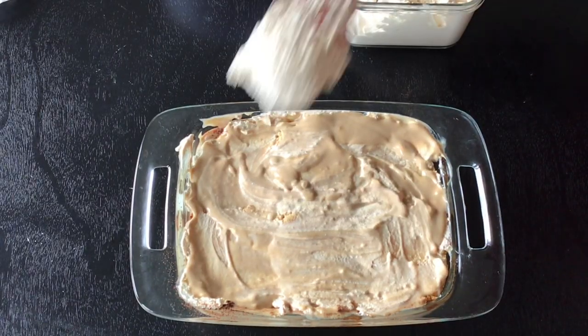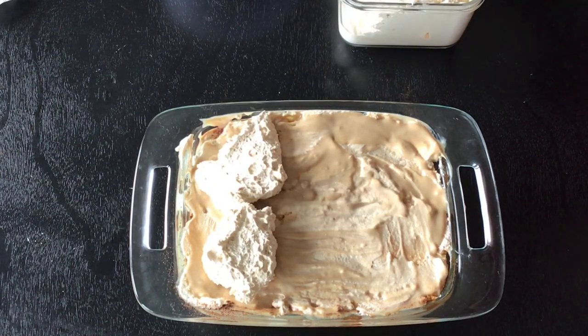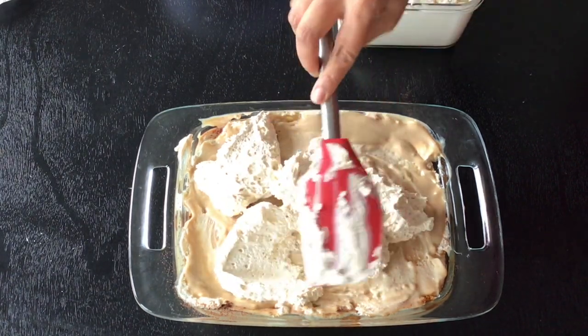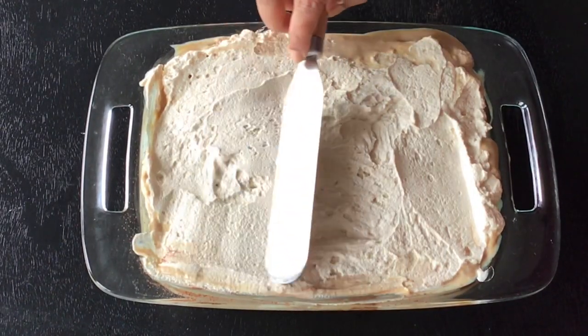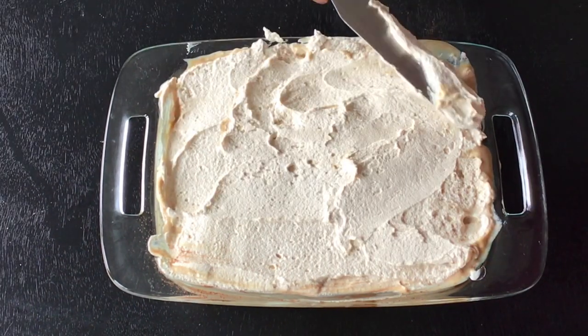Here I will give you another idea where you do not have to go through all this. You can even keep everything very simple — just put dollops of cream on top and spread it out evenly, and finally dust cocoa powder on top. Saves time, energy, it is simple and easy.